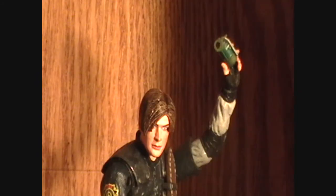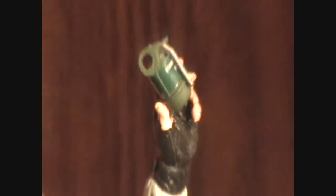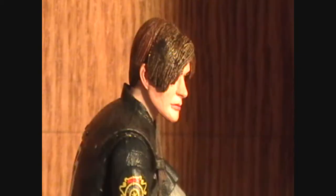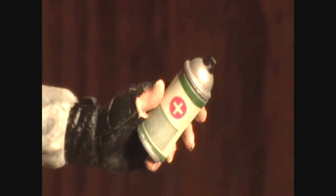Surprisingly, he can actually hold the grenades pretty well in his hand — not the gun hand, but the kind of open hand. It fits pretty well in there and it doesn't look like it's going to move anytime soon, which is pretty cool. Leon's next little accessory is a first aid spray, which is a very important part of the Resident Evil games. It's just as detailed as the grenades, it's got the sticker on it, and it fits very well into Leon's hand.